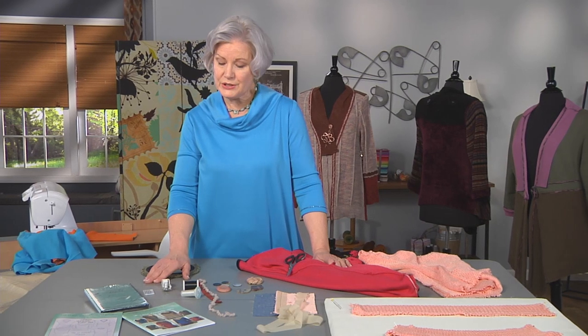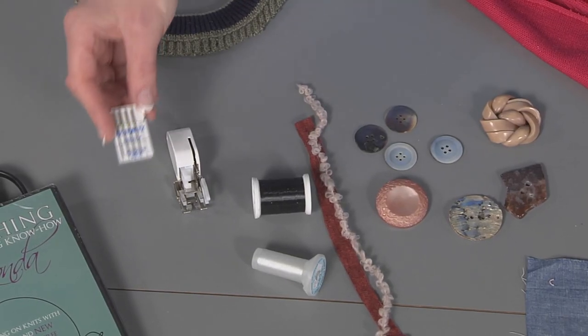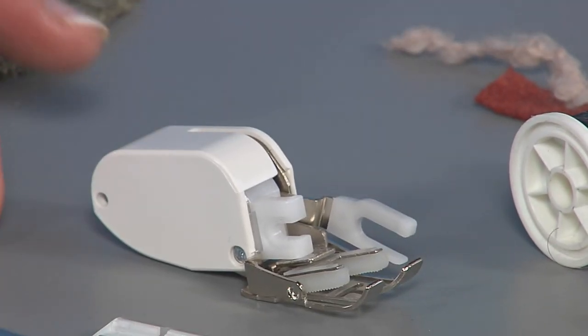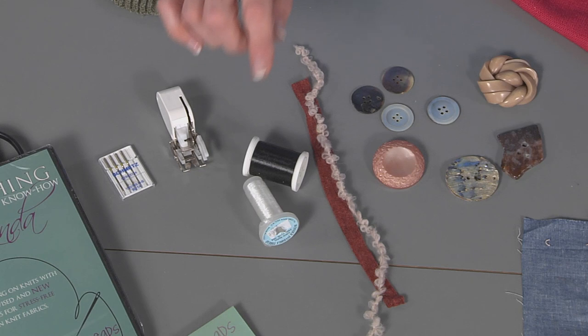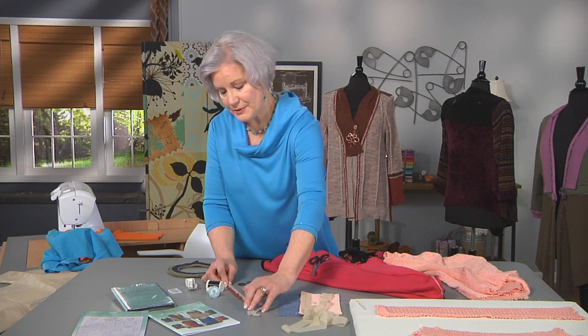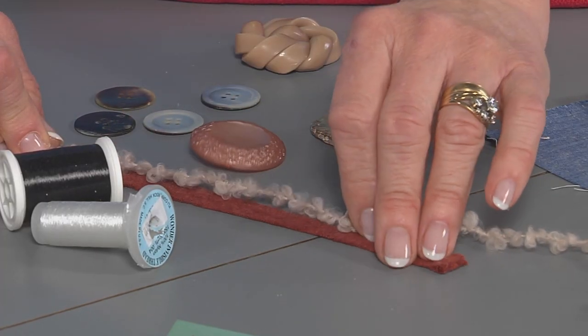Some tools you'll want to be sure to use: I find that a size 90 stretch needle is perfect for going through the heaviness of sweaters. A walking foot will help things not stretch out at your sewing machine. For couching down yarns, I like to use monofilament thread in my needle only. Lower your upper tension just a little bit. Set it on a zigzag of about three long and just as wide as you need to go over the yarns. Just lay the yarn down on top and zigzag over it, and it'll look like it's just floating on top.